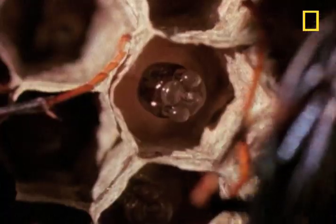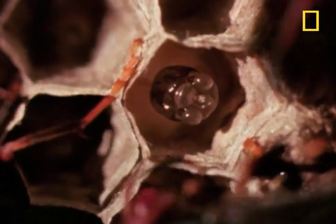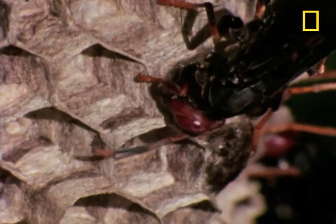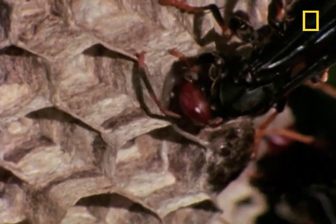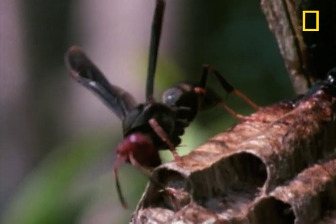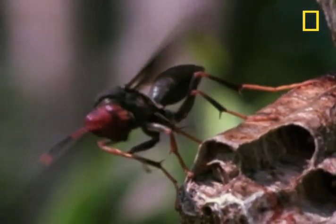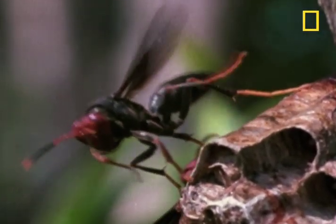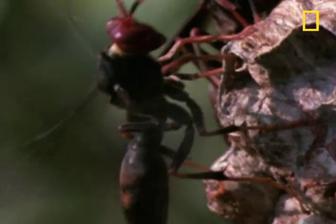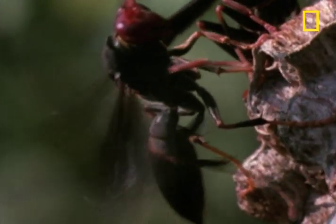As the nest dries and the larvae grow, the wasps add more wood pulp — a.k.a. paper — to the outer rim. One last peril: Costa Rican heat. And there's only one way to cool off your nest if you're a paper wasp.